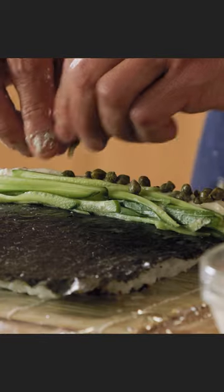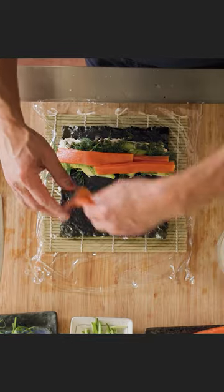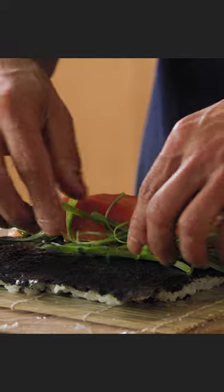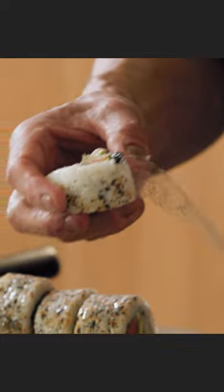Spread the vegan cream cheese. Cucumber, capers, avocado, dill, vegan smoked salmon, scallions. Roll it up. Slice it. Remove the plastic.